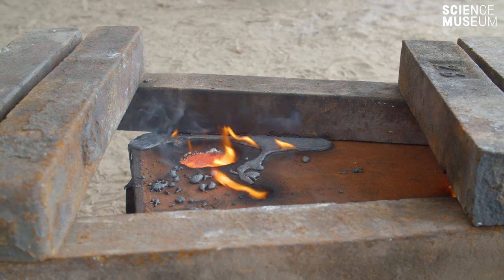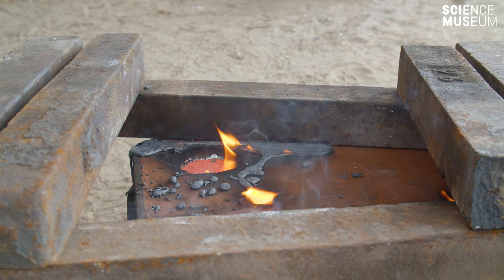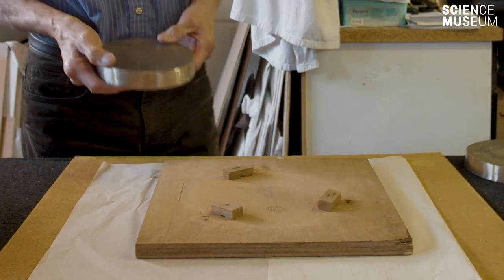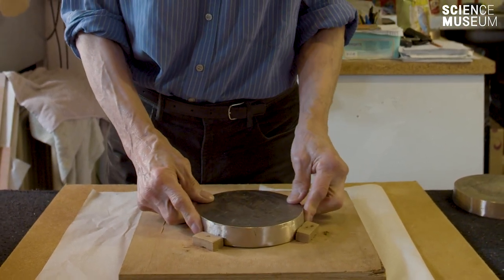Warm metal after it's been poured is quite fragile, so you want to let it cool thoroughly. And what you're left with is this very hard silvery metal with very crisp edges that's going to be polished to a bright mirror finish so that you can see through the telescope up into the heavens.